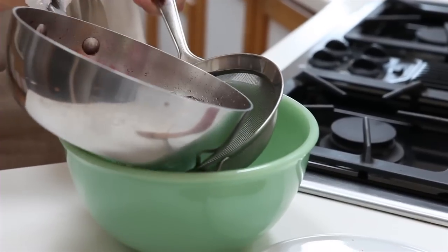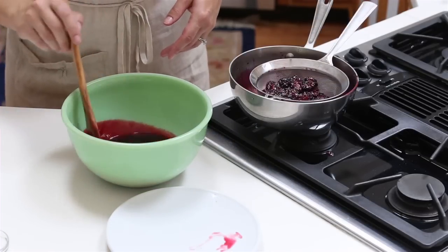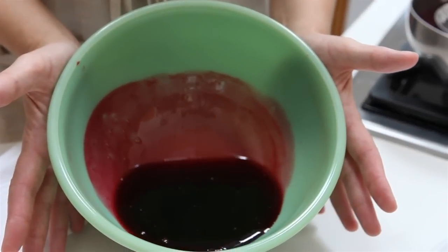Strain the gastrique through a fine mesh sieve and finish with a pinch of salt. This recipe makes about a cup and it'll keep for about three weeks in your refrigerator. Or because it's acidic, you can can it using the boiling water method, and it'll be shelf stable for about a year.